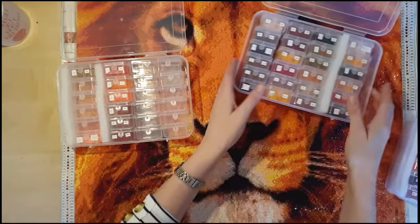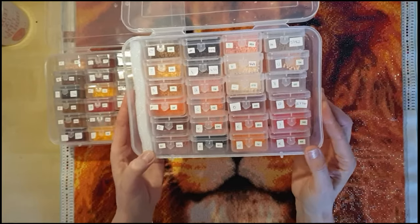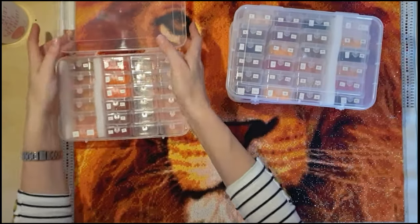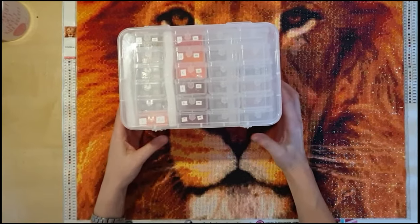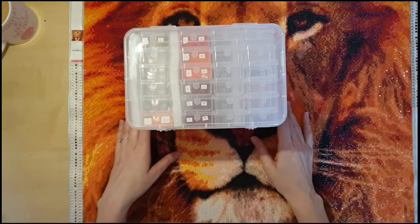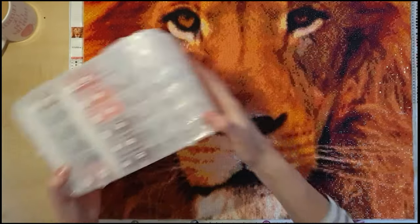I've got lots of spare drills now, which is fantastic. I've got a few more diamond paintings from Row Diamonds to do, so these spares will come in handy. What I tend to do is keep all my spares relating to certain companies together — Row Diamonds spares in one area, other companies in another. That way, if I ever need to call on any spares, the shades will be exactly the same.